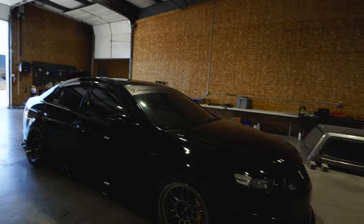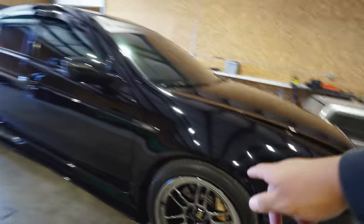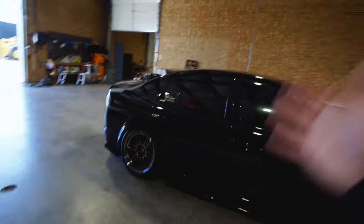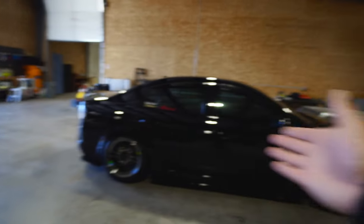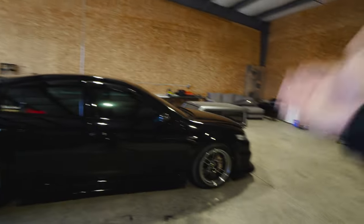All around plus 15 offset, wrapped in some Hankooks. In the front we got 245/40, and in the rear we have 285/35 — the Hankook Ventus V12s. There's one comment that was made when I first got these that keeps me up every night. Someone said he got a staggered setup and chooses to put the big tires on the rear on a front-wheel drive car.